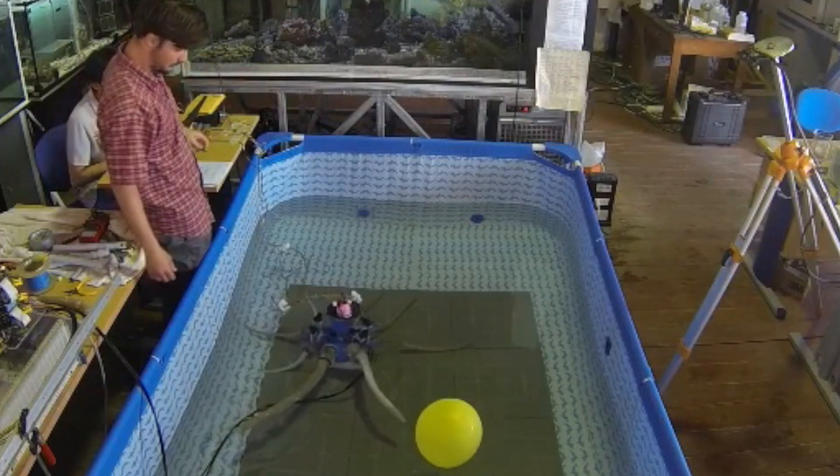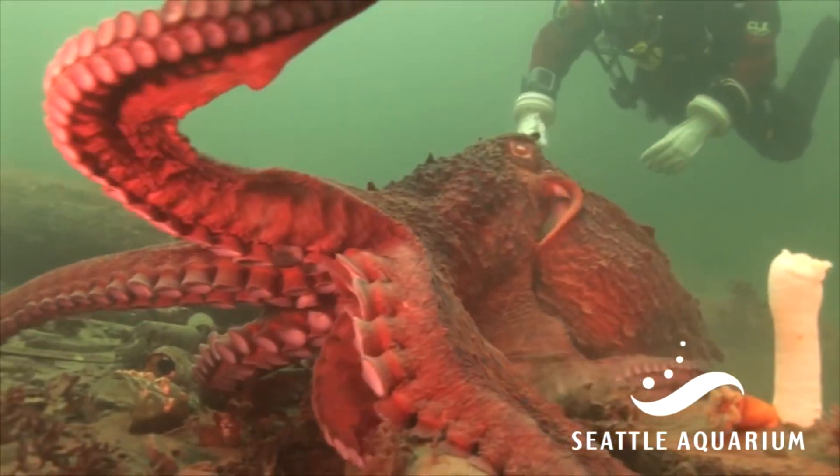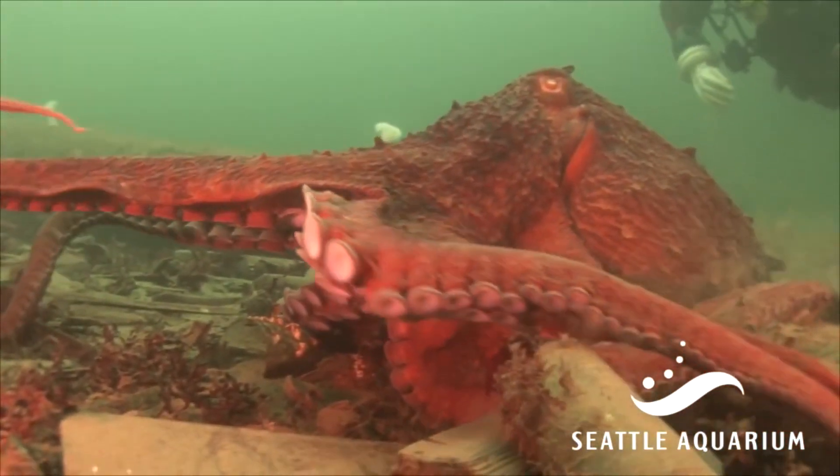Meet Octobot, or Robopus. To build this octopus-inspired robot, Cecilia Lasky and her team copied the animal's unusual physique and method of movement.